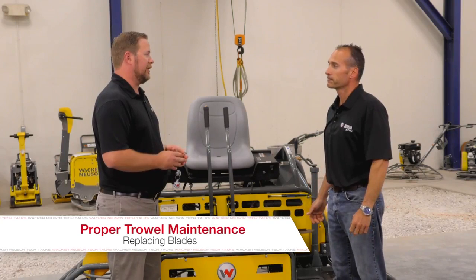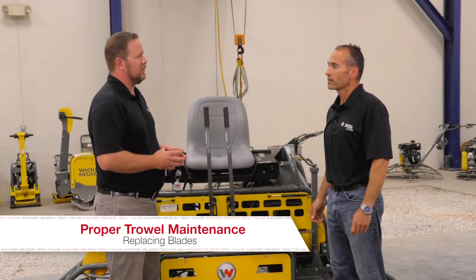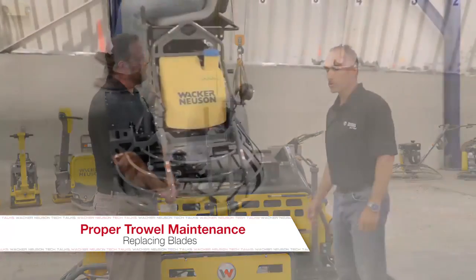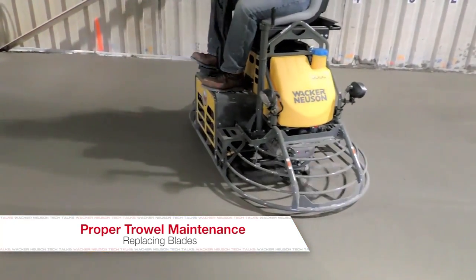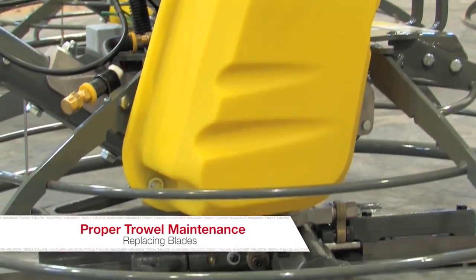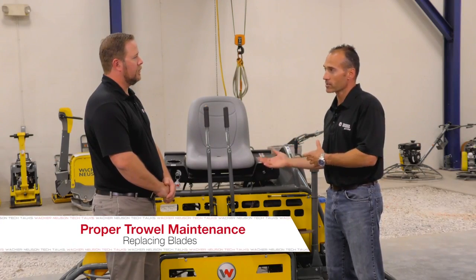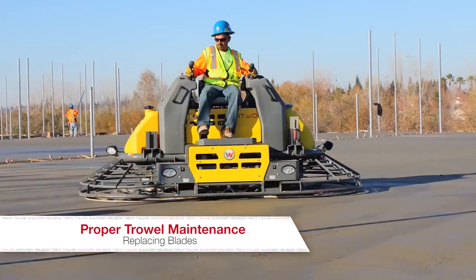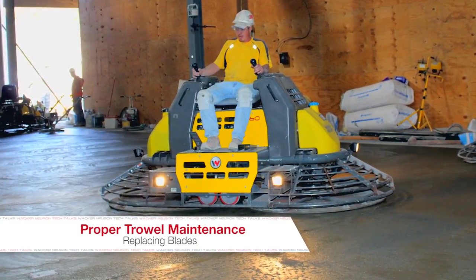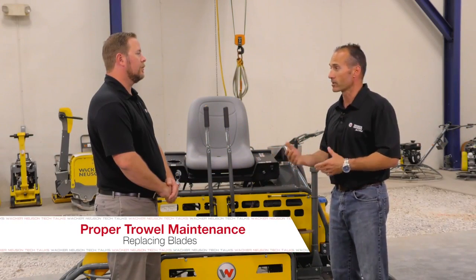You had mentioned the importance of the condition of the blades. If I should happen to find one that is worn more than the others, can I replace just one blade? Well, just like in an all-wheel drive car where if one wheel goes bad you need to replace all four — the same applies to a trowel. If you've got one bad blade you need to replace all the blades, whether it's a four, five, or six series blade rotor. One blade will finish differently than the others, leading to what's called blade chatter on the floor, which is almost impossible to finish out.